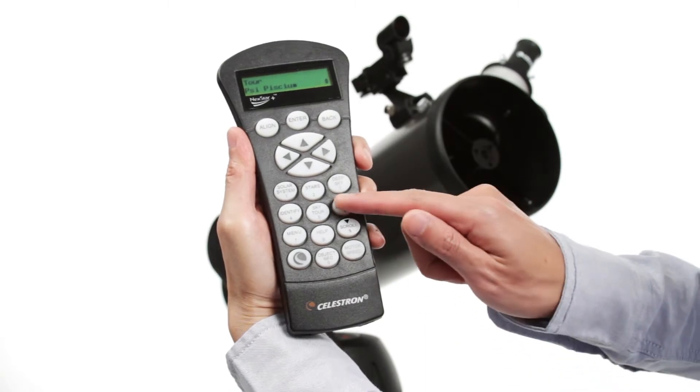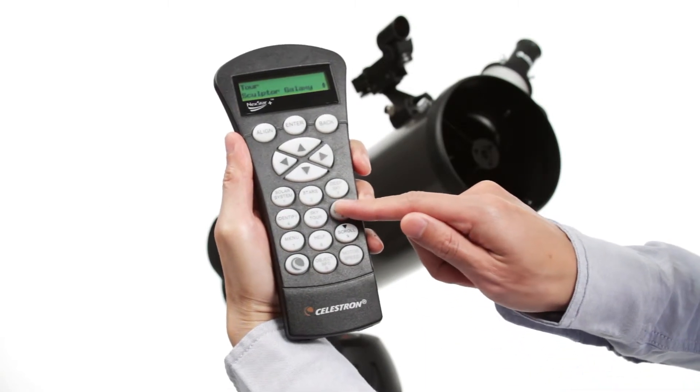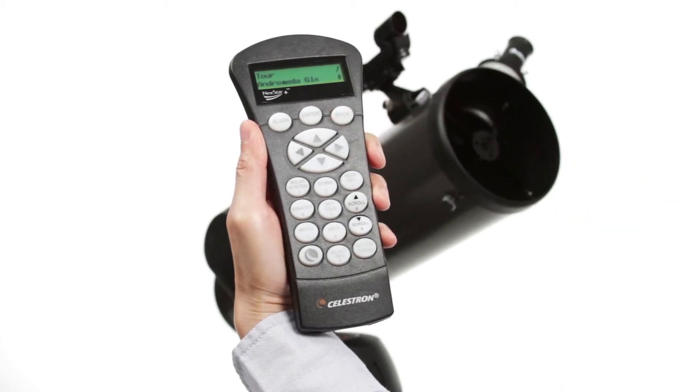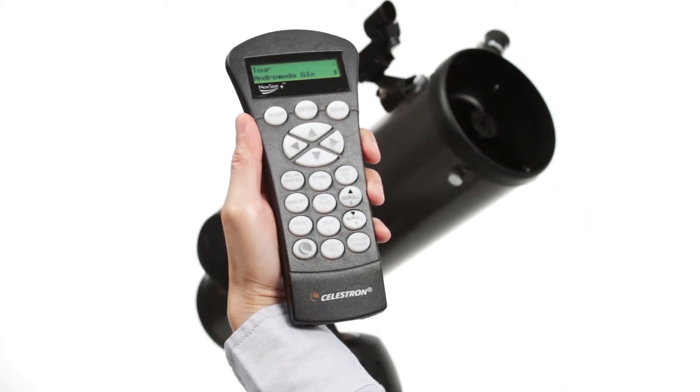If you aren't sure what to observe, check out the SkyTour. It automatically generates a list of the best objects currently visible, based on your exact time and location.